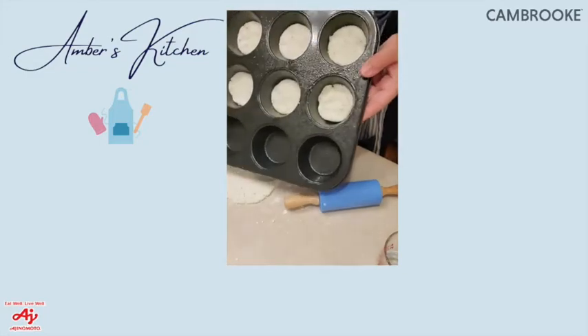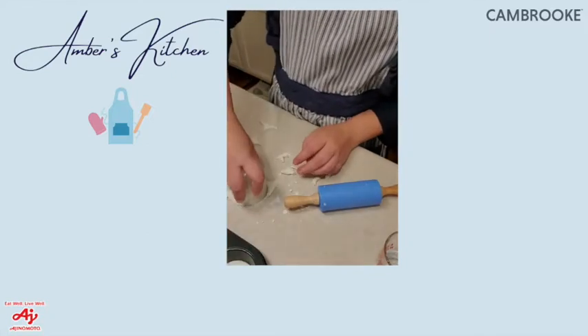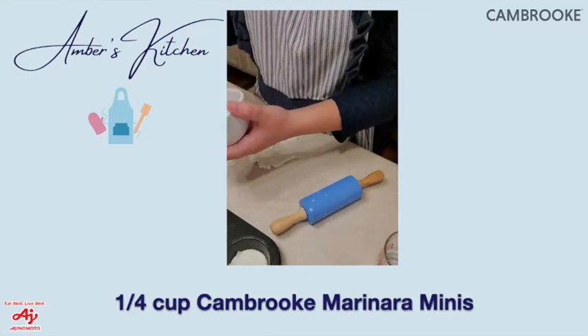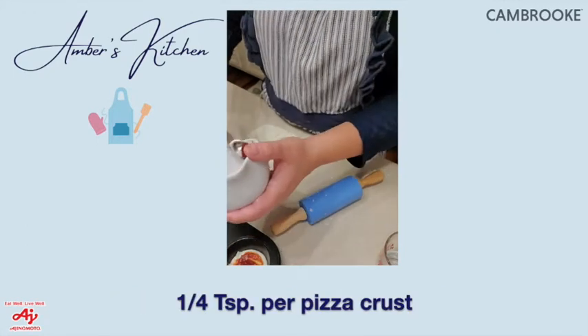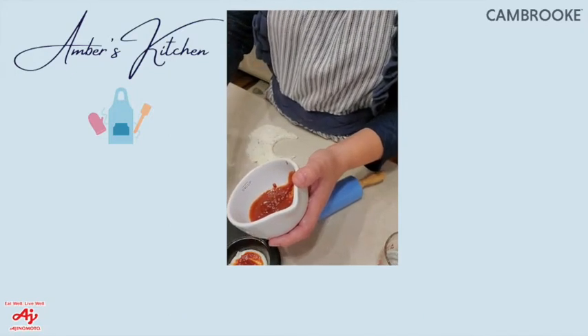As you collect the remaining dough scraps, move on to the tomato sauce. I'm using Cambrook's marinara — just about a quarter teaspoon on each pizza crust. It doesn't seem like a lot, but it really fills out the crust nicely.